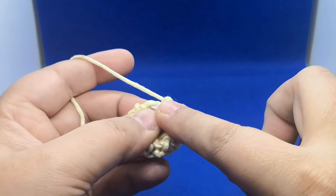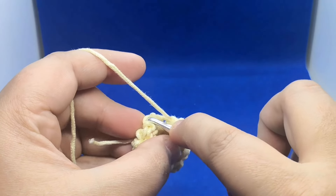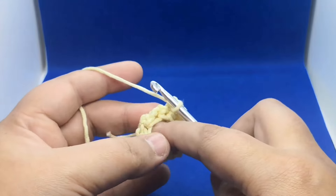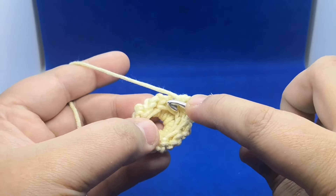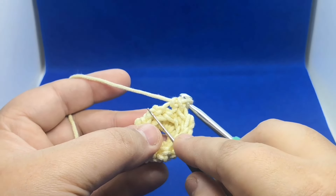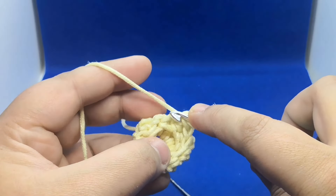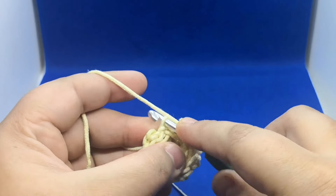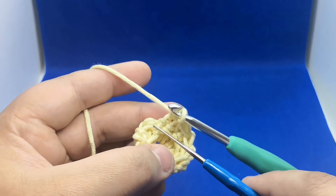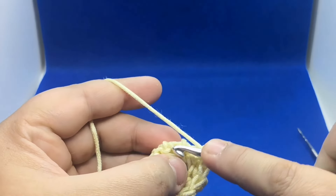I'm gonna work into the continuous round to show you how this looks like after a couple of rounds. If I haven't explained it well, don't forget to comment down below. If you like this video, don't forget to like it and subscribe to my YouTube channel. There is the bar and behind it there is a loop — work into that. Make sure not to tighten your stitches too much, otherwise this bar will get tighter. There is your vertical bar and here is the loop.